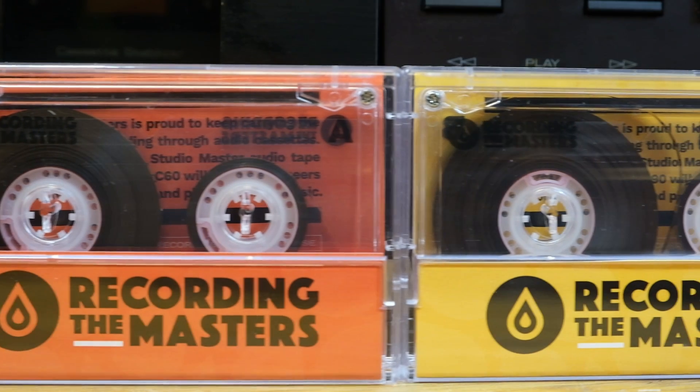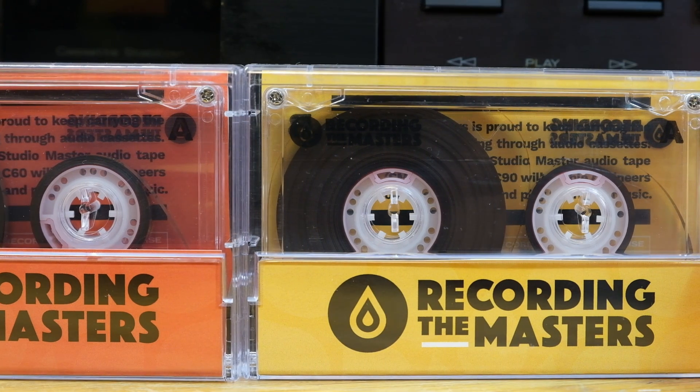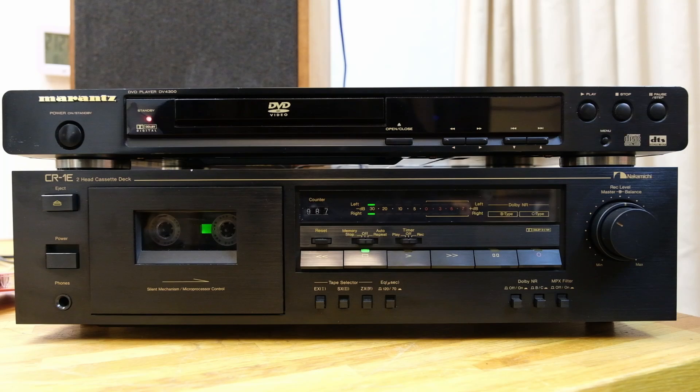There's a lively market of secondhand tapes these days, but we're going to use a brand new tape — the Recording the Masters Fox, available in 60 and 90 minute versions. It's the only tape currently made in Europe, based on the old BASF 910 reel-to-reel recorder tapes, and it's compatible with most modern cassette decks. Continuity note: the Yamaha was giving us a hard time, so we traded it for a Nakamichi, which is also really nice.